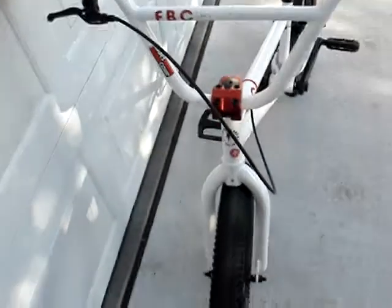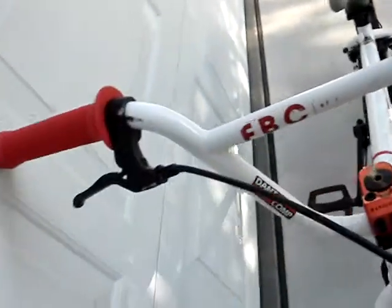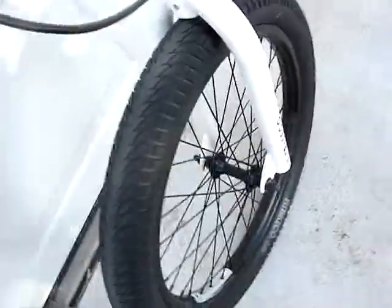It needs a new brake cable, and it has a few scratches on it — I ride it, so it doesn't just sit. Here's just a few close-ups of it. The front tire's still in really nice condition, so I might just ride this out until it loses the tread and grip.